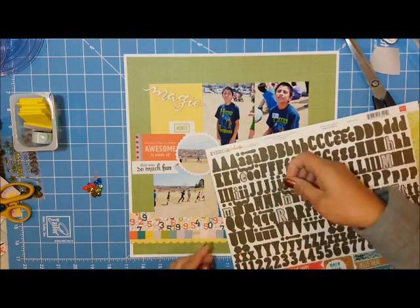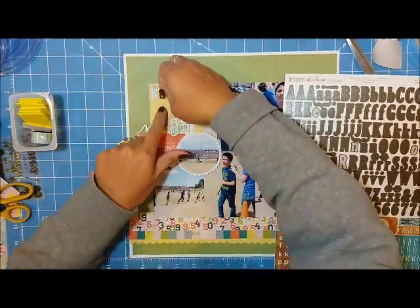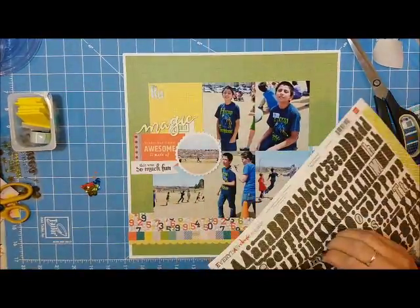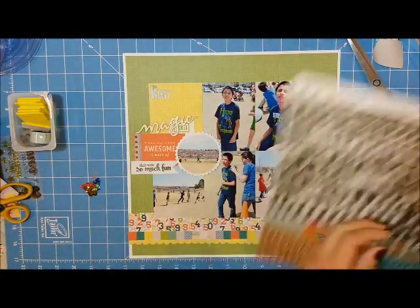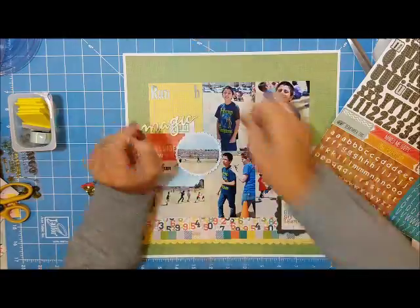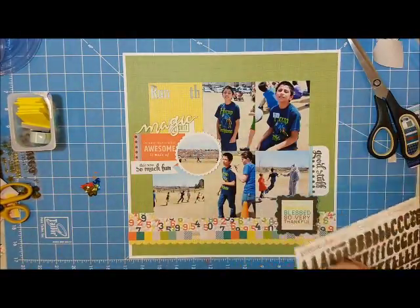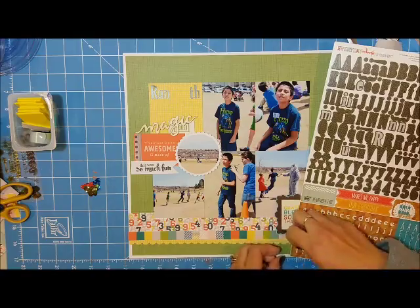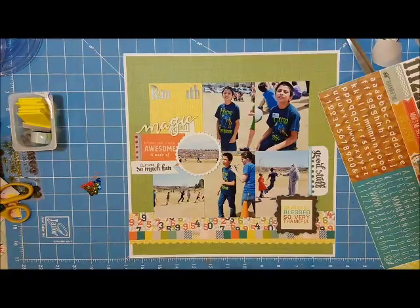Now I'm finishing out my titles using letter stickers from Echo Park. I used some browns because there were already a lot of bright yellows and blues on the page, so I wanted to stay in a more neutral state.